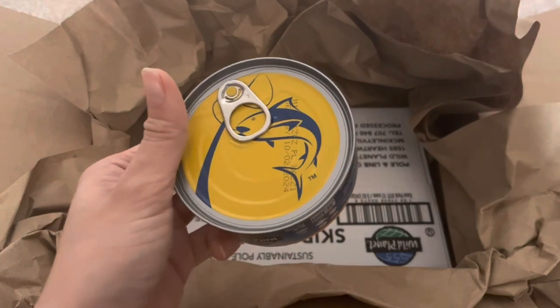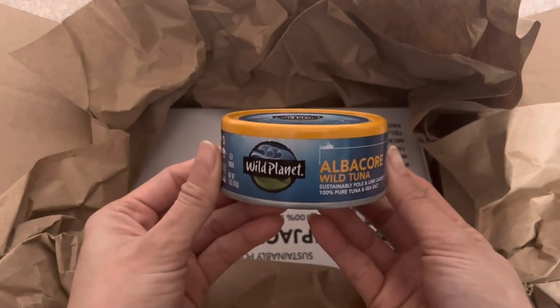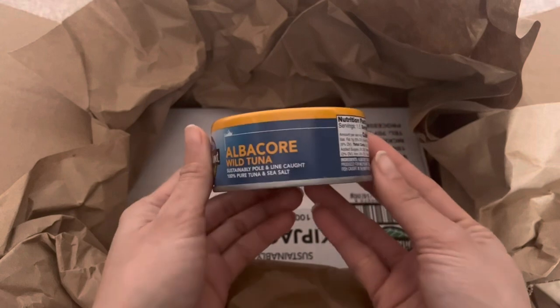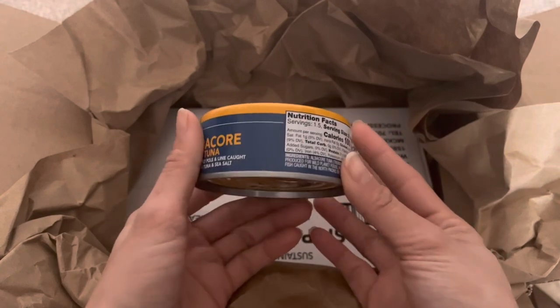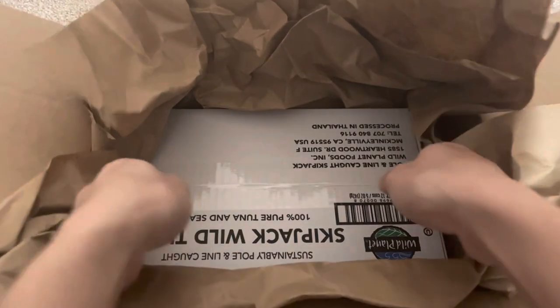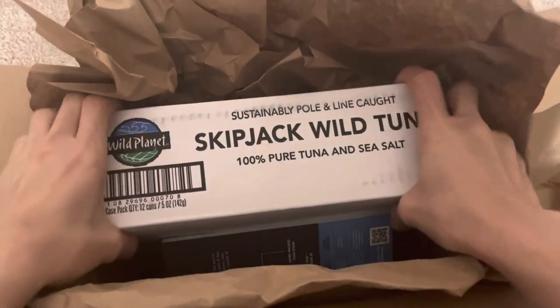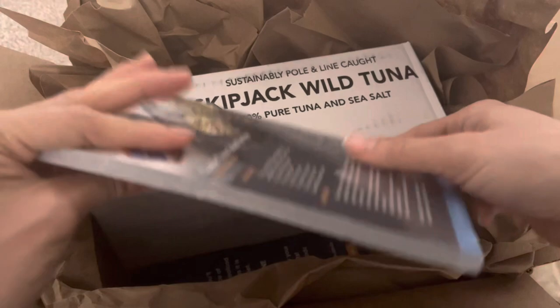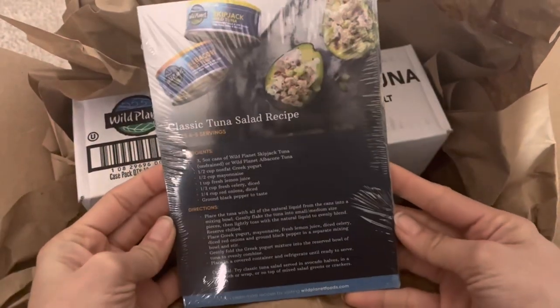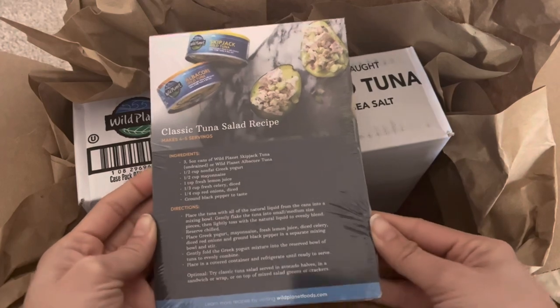So the next one is the skipjack tuna. It says here that this is 100% pole and line caught. I actually tried this one before and I love it — personally I love the flavor. It is mild and it has no fillers or broth. We have a brochure here where you can find some recipes that you can follow.